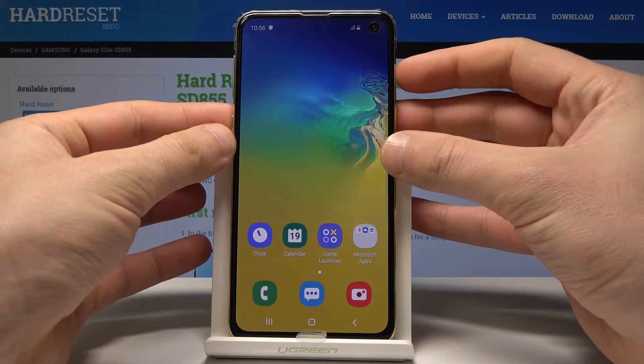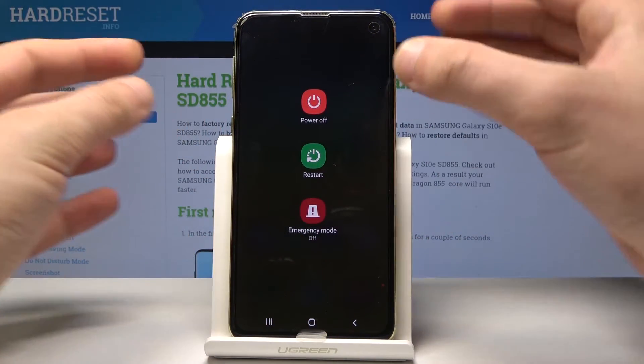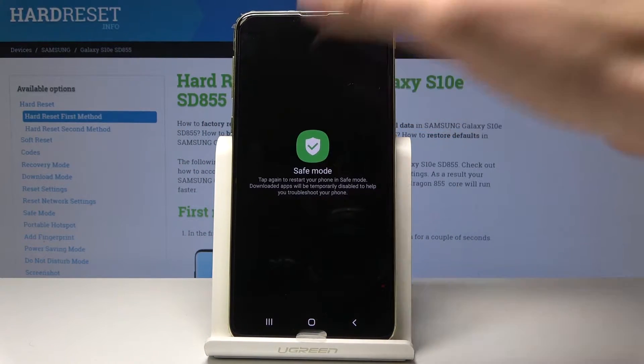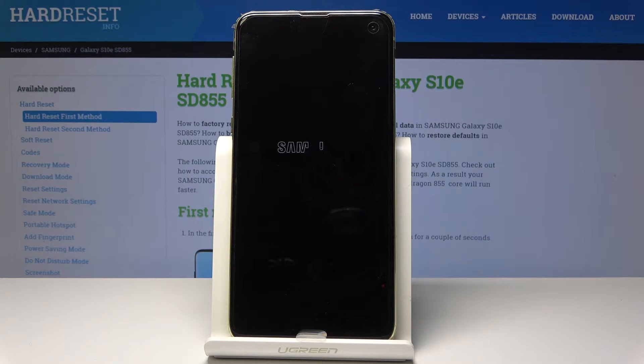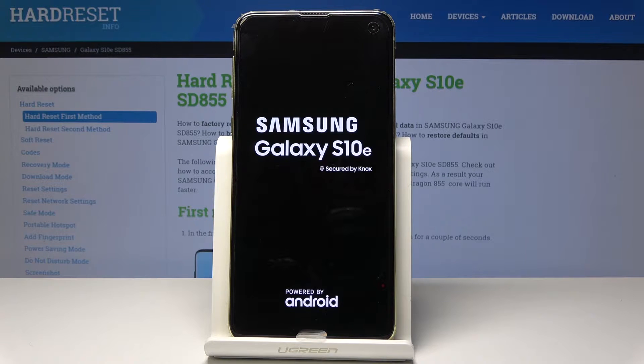At the very beginning, let's start by pressing the power key. From the following options, let's hold down on power off and the safe mode pops up. Let's tap safe mode right here and the device is booting into the safe mode, so let's wait until the operation will be completed.